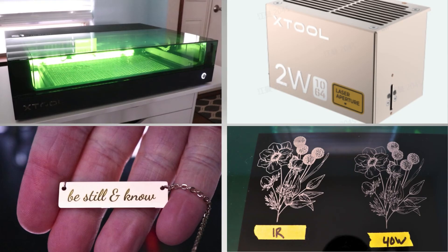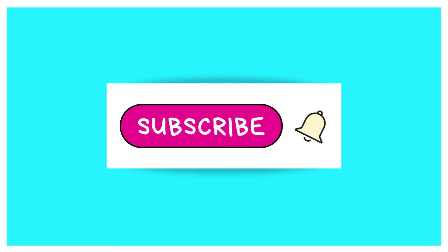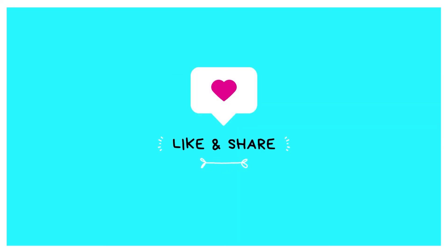I hope you found this video helpful. If you have any other questions, drop them down in the comments. Consider subscribing to Creative Ramblings — I am here every week with new videos that help you on your creative journey. Thanks for watching, we'll see you next time.